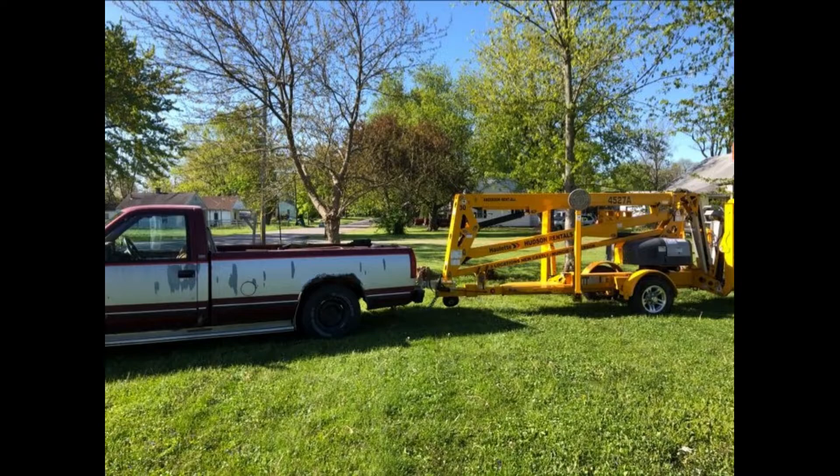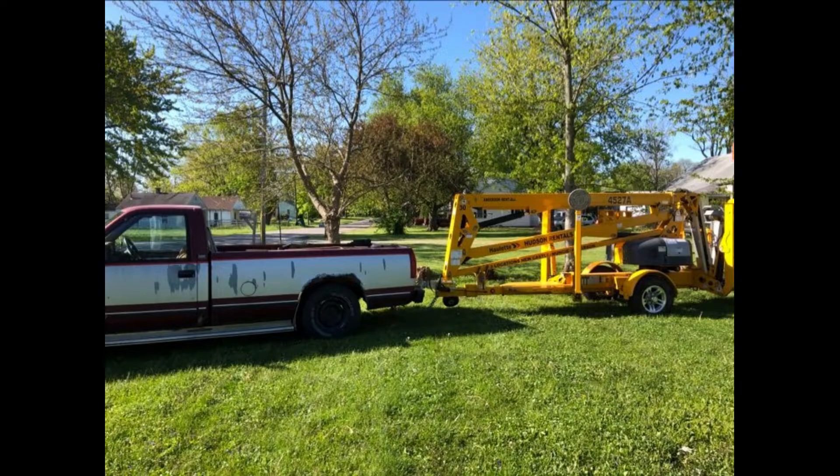It did last longer than the truck, though. This was the last event I got to take the truck on — there was some tree trimming, and it threw a rod right through the oil pan and destroyed the engine.